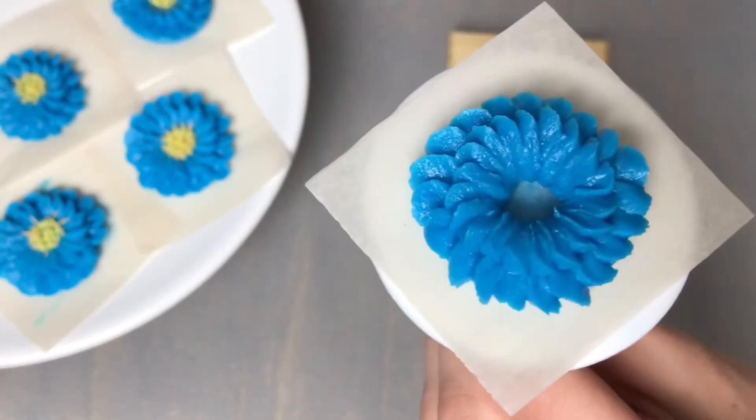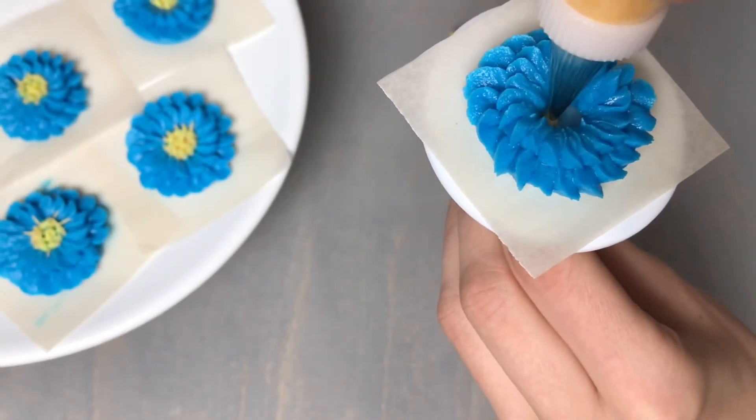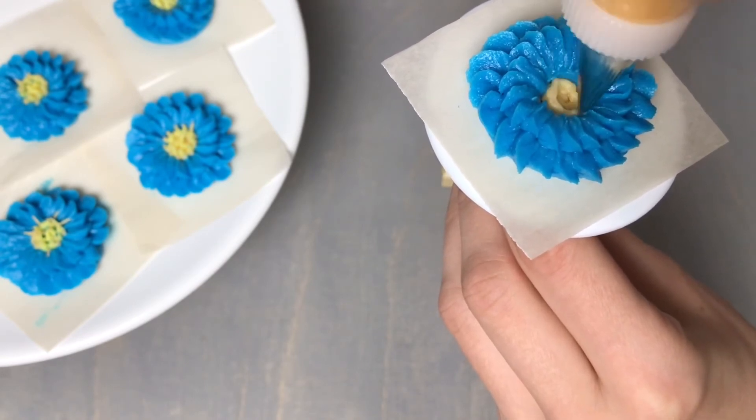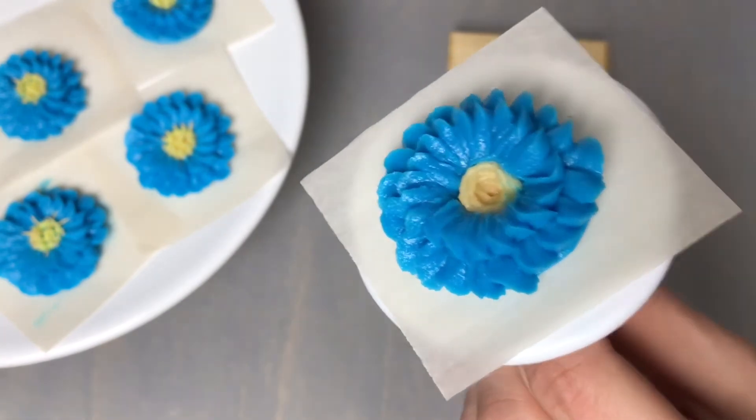I'm going to switch to a number one tip with some orange buttercream and fill in the center. This part doesn't have to look pretty because we're actually going to pipe over it — it's essentially going to act as the base for our next step.